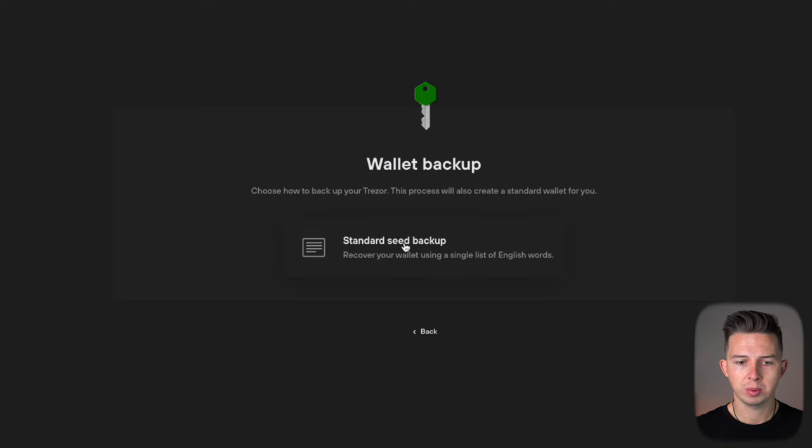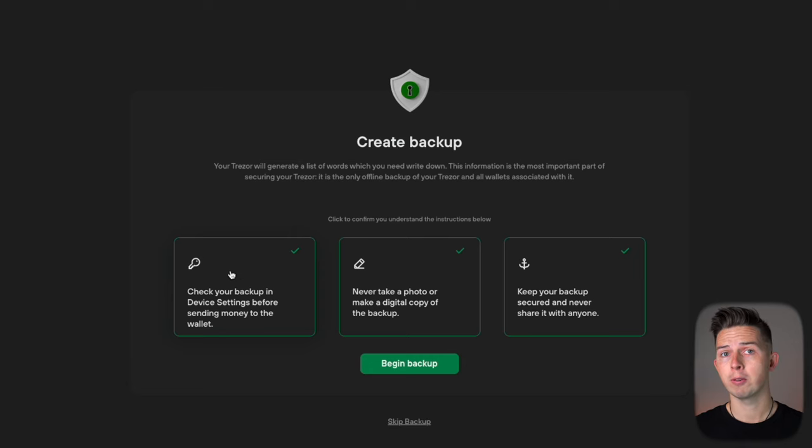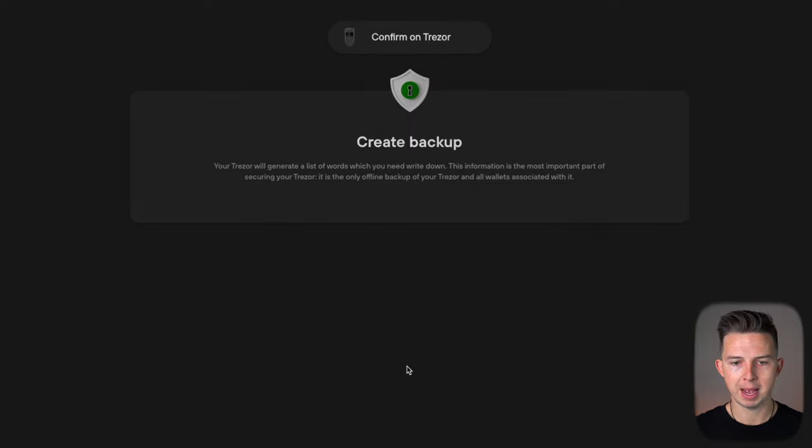Once you reconnect it, it's going to say please wait, then you can hit continue. Hit 'create a new wallet' on your device — it's going to say go to Trezor.io/start, which just prompts you to download Trezor onto your computer. Then it's going to tell us what kind of backup we want — we want the standard seed backup. Confirm that you do want to set up a new wallet on your Trezor by hitting the right button. Now we're going to create this backup, which is going to generate the 24-word seed phrase. Confirm all the checkboxes showing that you know how to keep a seed phrase safe, and hit 'begin backup.' It's now going to give you a list of words that you need to write down.